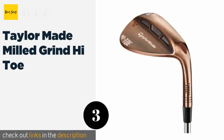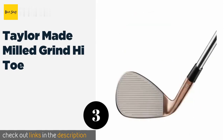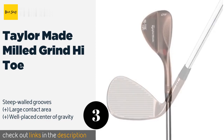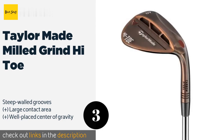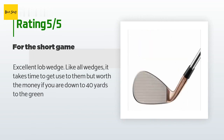Number three is the TaylorMade Milled Grind High Toe. It has an unusual shape that makes it excel at getting out of bunkers and any other near-green shot where you need to go vertical. A concave sole allows it to sit close to the ground and really get under the ball. This product is available on Amazon for 127 dollars and has an average of 4.7 stars from more than 74 customer reviews.